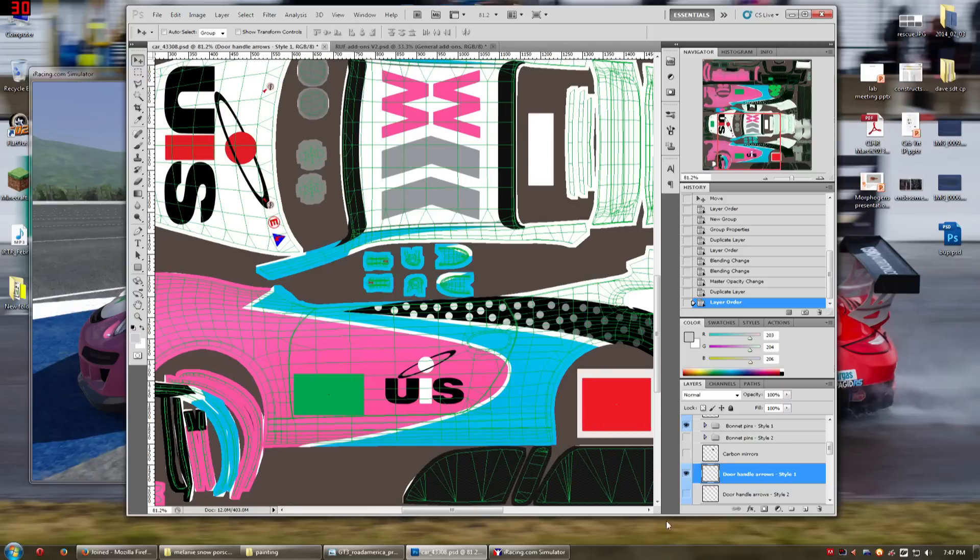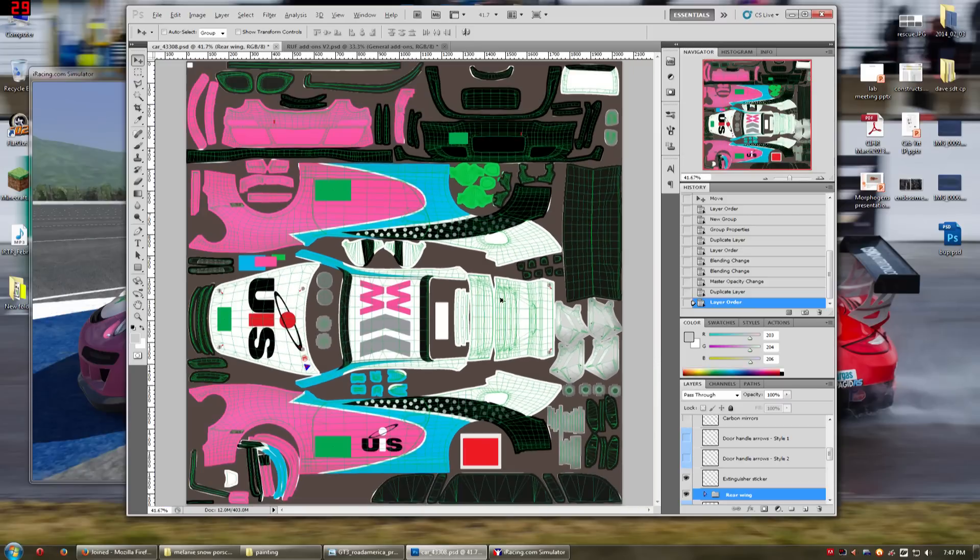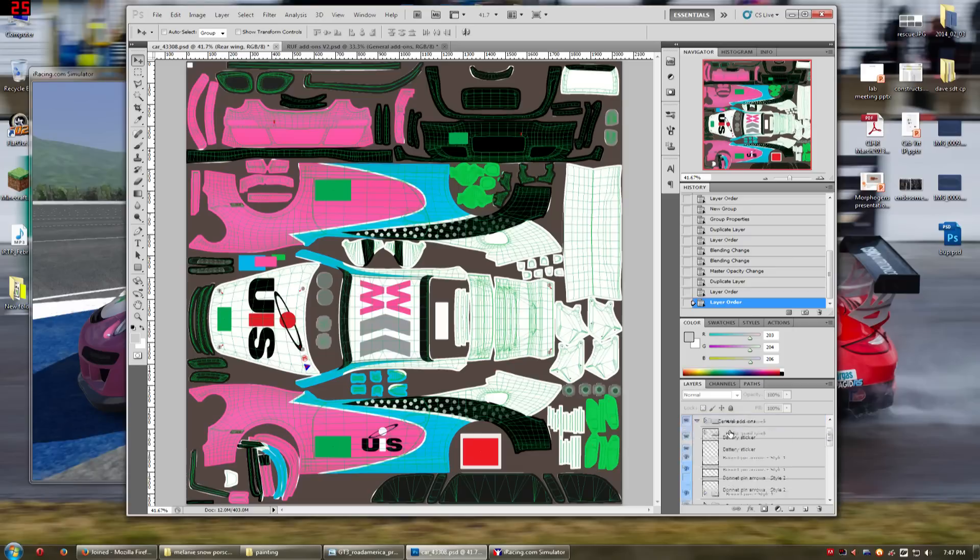There's carbon fiber mirrors, which I don't really want because I want my mirrors to be green, so I can just turn them off. There's door handle arrows in two styles, but I don't want any of them either. The extinguisher sticker — you can see it flickering on and off right here. Then there's this folder called rear wing, which has all of the different textures and stuff of the rear wing. I want to use this but I want to put it under the metallic, so I'm going to pull it up to the top and turn it off for now.